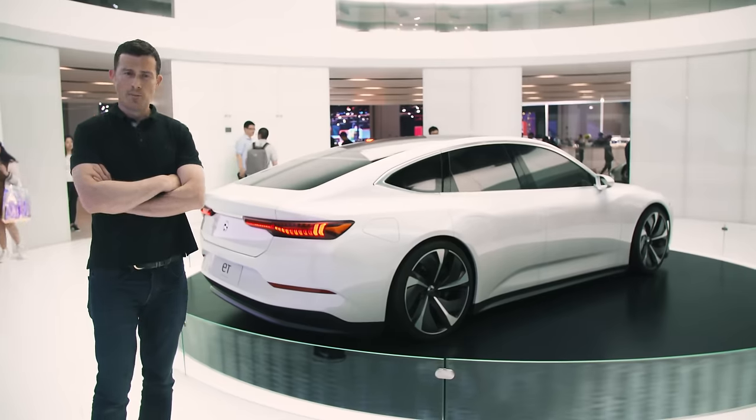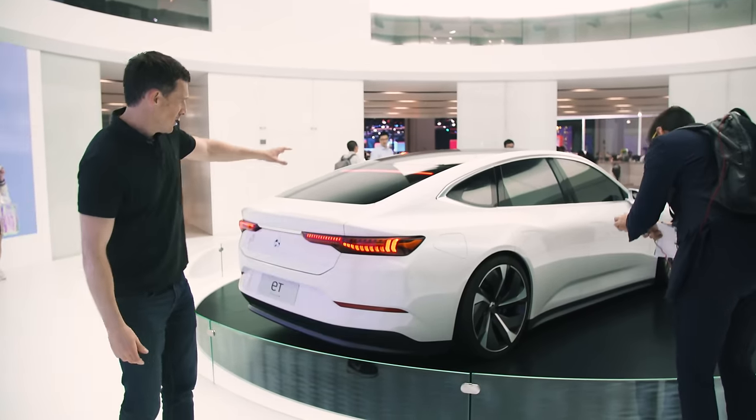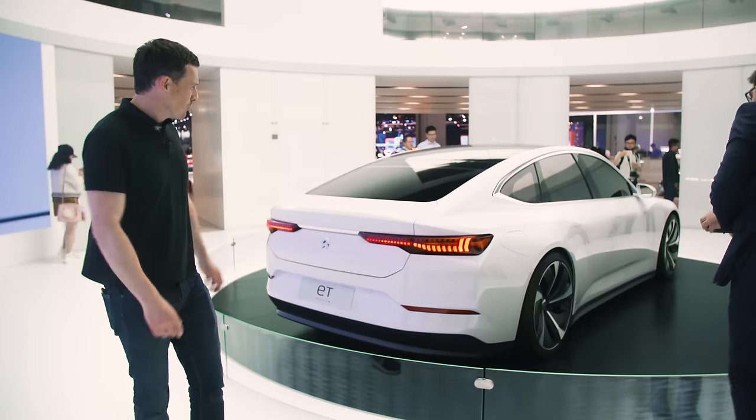Actually, I'm not seeing things — this is the new NIO ET preview. It's a concept car, but it really does look rather like an Audi A7. It looks cool, though.